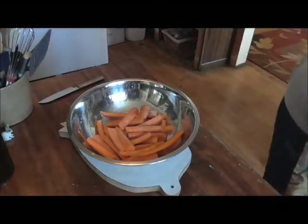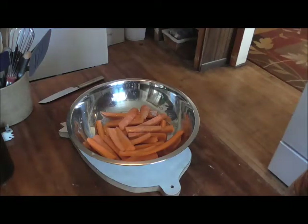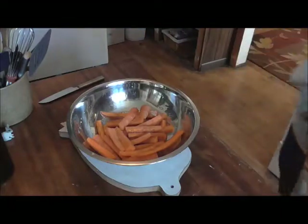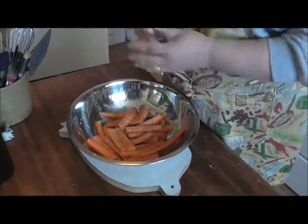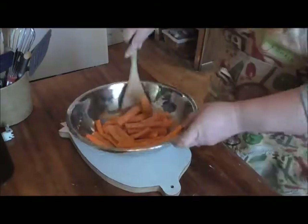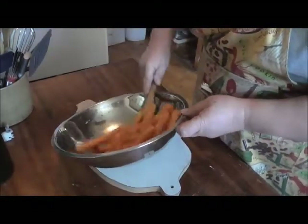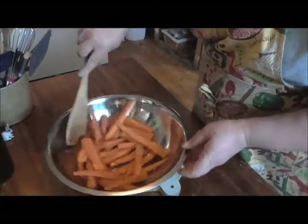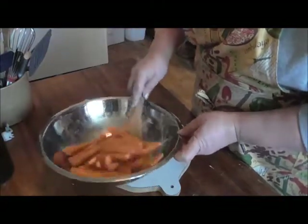I'm going to use a little extra pepper too — I like them a little more peppery. You certainly don't have to, but I'm just going to put a little extra pepper on them. This is the easiest thing in the world. Then I just toss them to coat — you can do it with your hands, just want to get them all coated real good. I've got my oven preheating to 400 degrees.